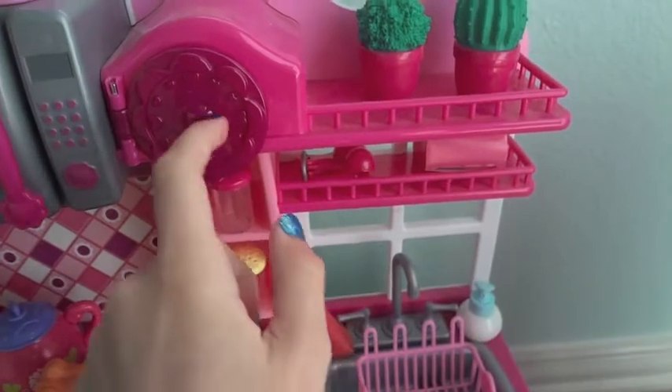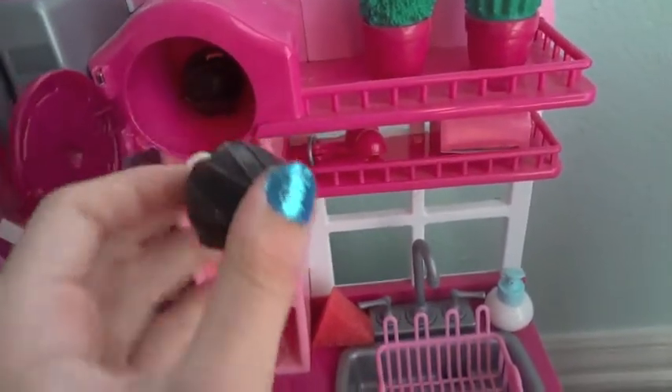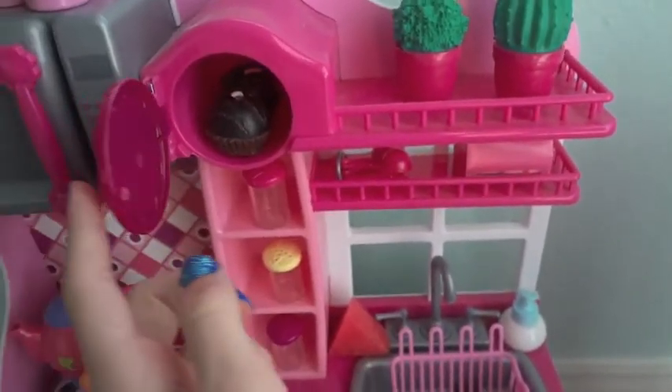Here we have a fake clock, and in here I hide these candles I got from Dollar Tree — they're actually fake cupcakes I use for the dolls. I hide them in here so the dolls won't find them.